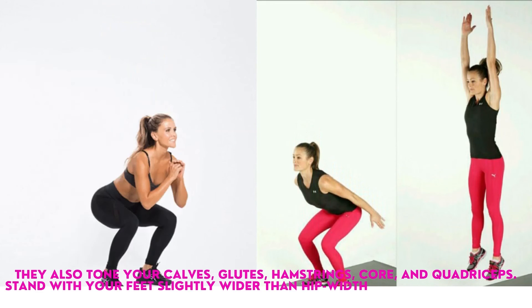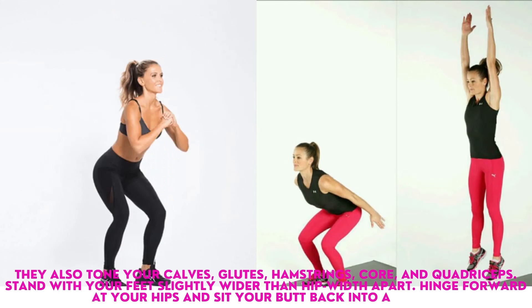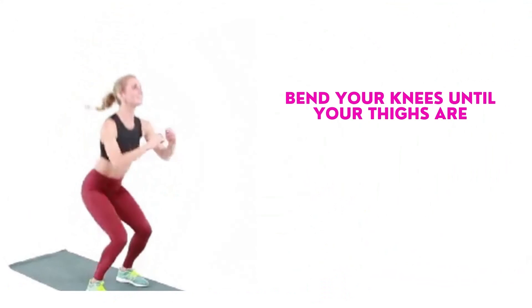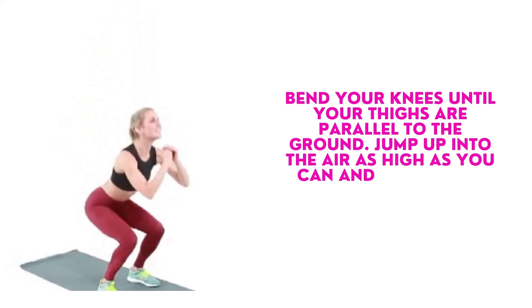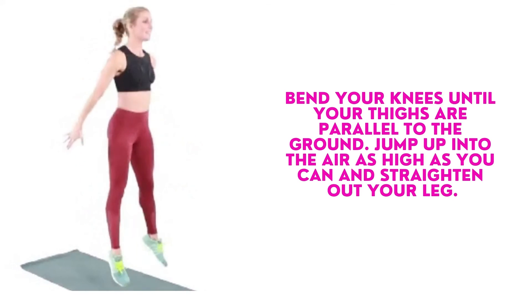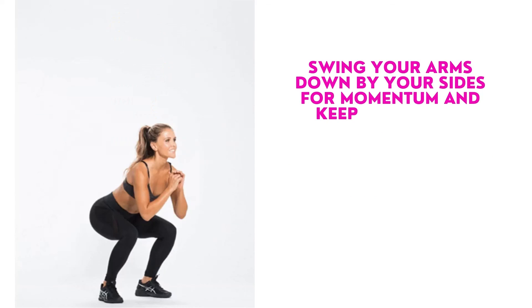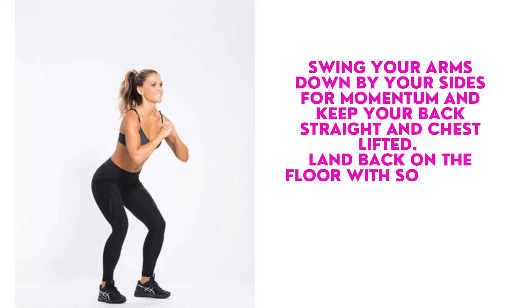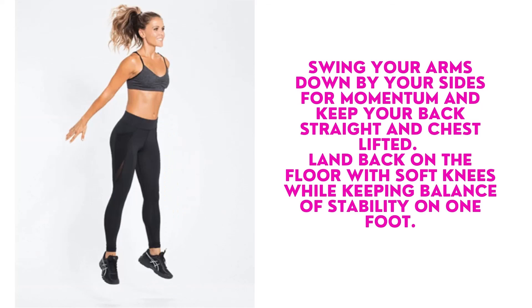Stand with your feet slightly wider than hip-width apart. Hinge forward at your hips and sit your butt back into a squat. Bend your knees until your thighs are parallel to the ground. Jump up into the air as high as you can and straighten out your legs. Swing your arms down by your sides for momentum, keep your back straight and chest lifted. Land back on the floor with soft knees while keeping balance and stability.